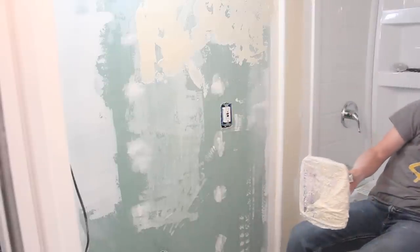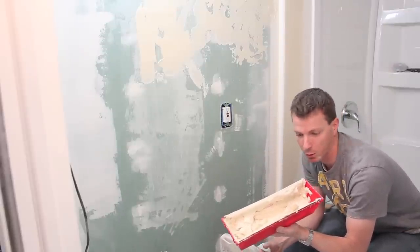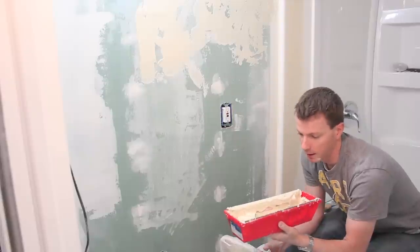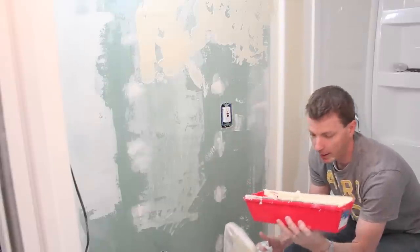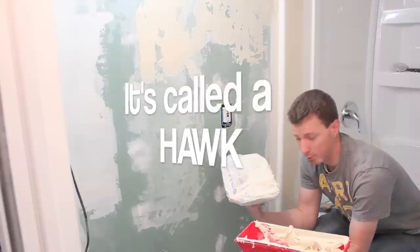I'm using Topping Compound — it's the slightly beige stuff. If you're buying this at Home Depot or wherever, it's the stuff with the blue lid or the blue box. I'm going to go ahead and apply some of the Topping Compound to my ghetto tool, as I'll call it.